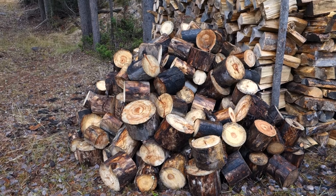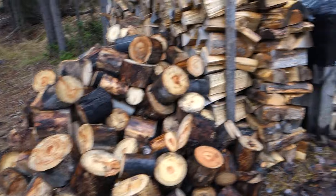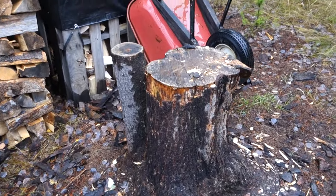The rounds here that I still need to split are going to be my wood for inside the wood stove. This is my chopping block.